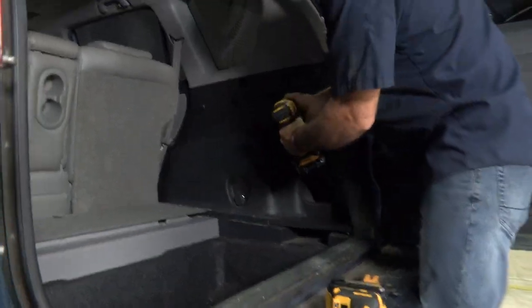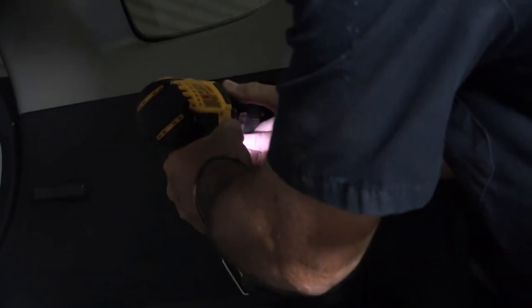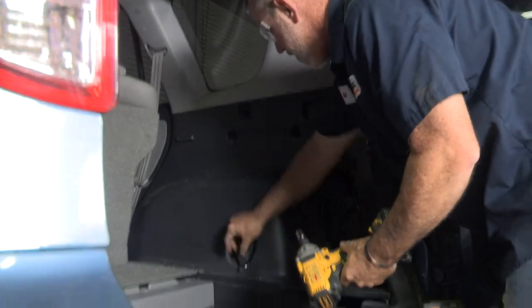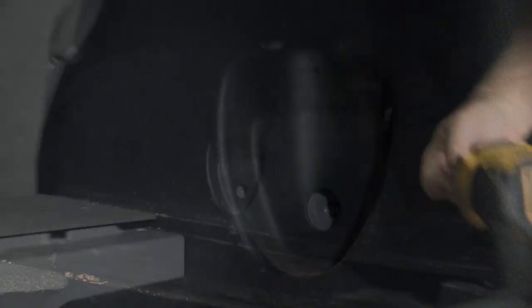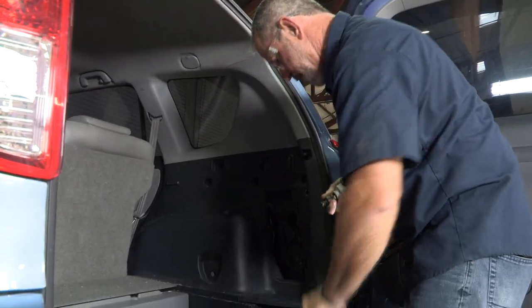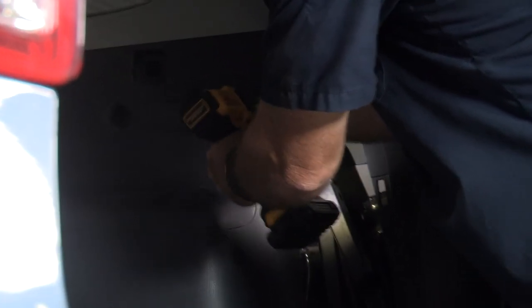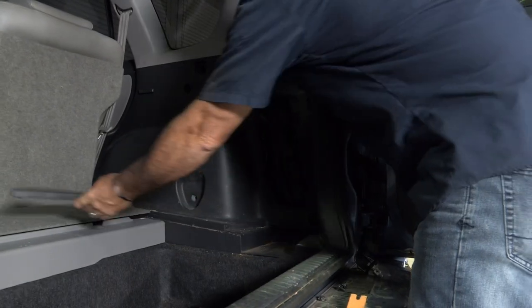We'll go ahead and start with the Phillips screws. Then we'll go with the 14 millimeter bolt hidden behind this cap here — I'm going to squeeze it and pull it out. Just like that, it exposes the bolt there. I'll switch over to the 10 millimeter to get the center fastener. There's a little tray here you can remove if you want — I'll just set that up here.